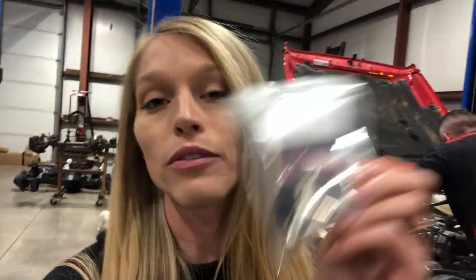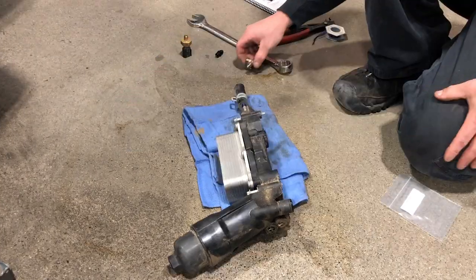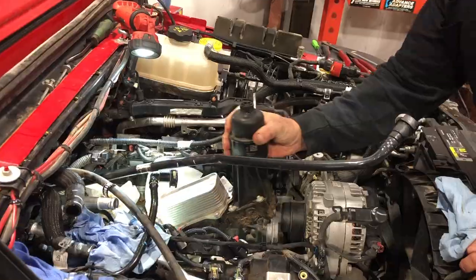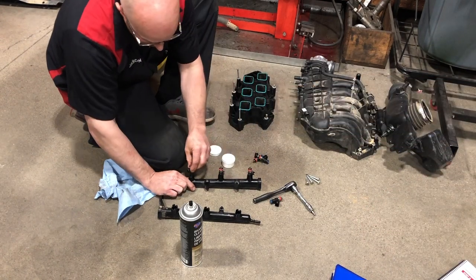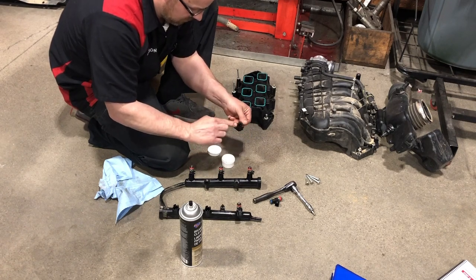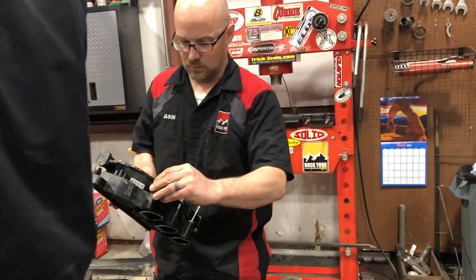Next up is installing this little T fitting between the oil pressure sensor and the engine. This will provide lubrication for the turbo itself. Now we've got the fuel rail out. We've got the new FIC injectors going in the fuel rail, cleaning up all the manifolds and plenum. He's just applying a little lube on there so they slide right in. After you have the injectors attached back to the lower plenum, you'll reinstall that back on top of the motor.